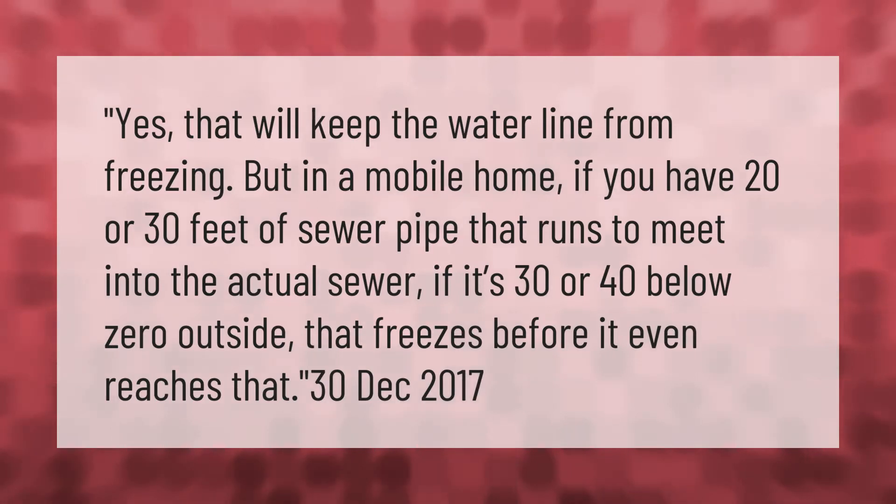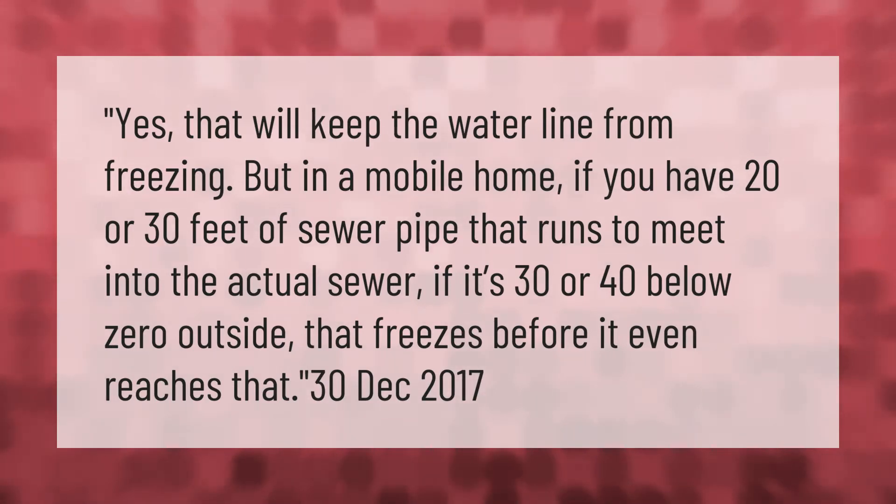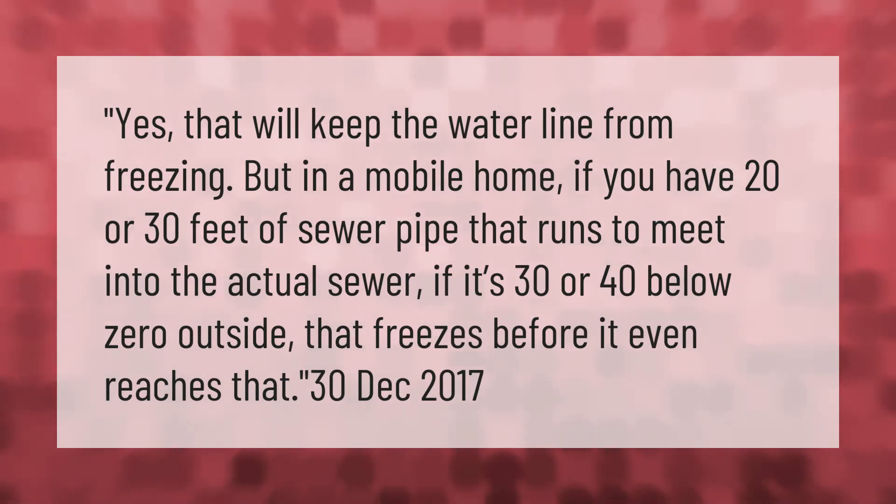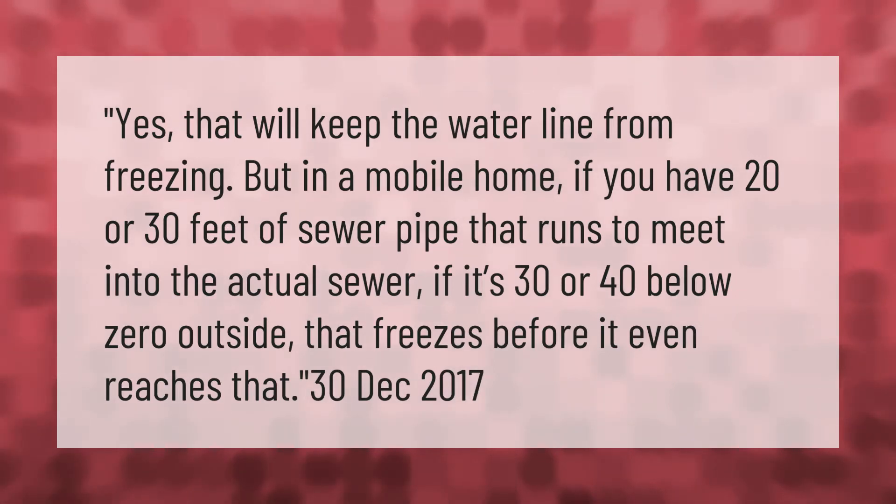Yes, that will keep the water line from freezing, but in a mobile home, if you have 20 or 30 feet of sewer pipe that runs to meet the actual sewer, if it's 30 or 40 below zero outside, that freezes before it even reaches that point.